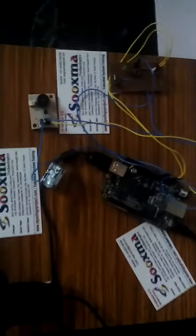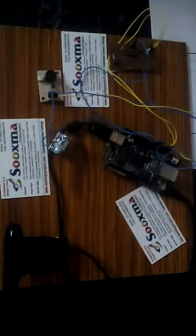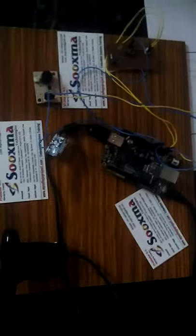In this way, we can automatically detect a license plate and check it against the predefined details entered in the BeagleBone processor. If it matches, a buzzer alarm is given; if not, no alerting indication is provided. Thank you.